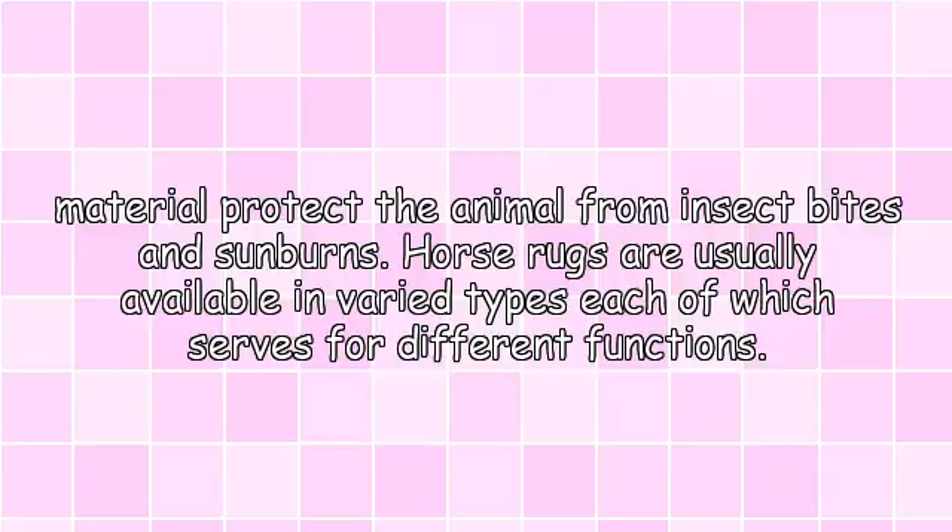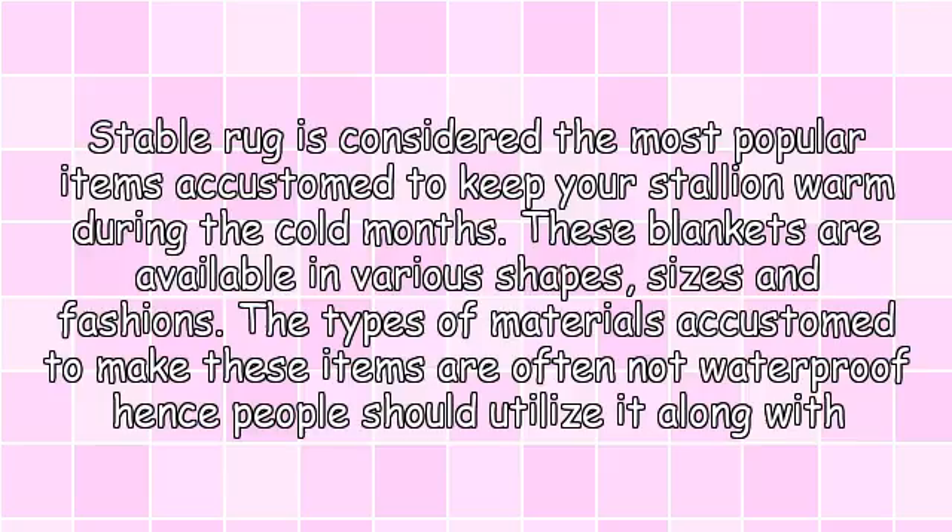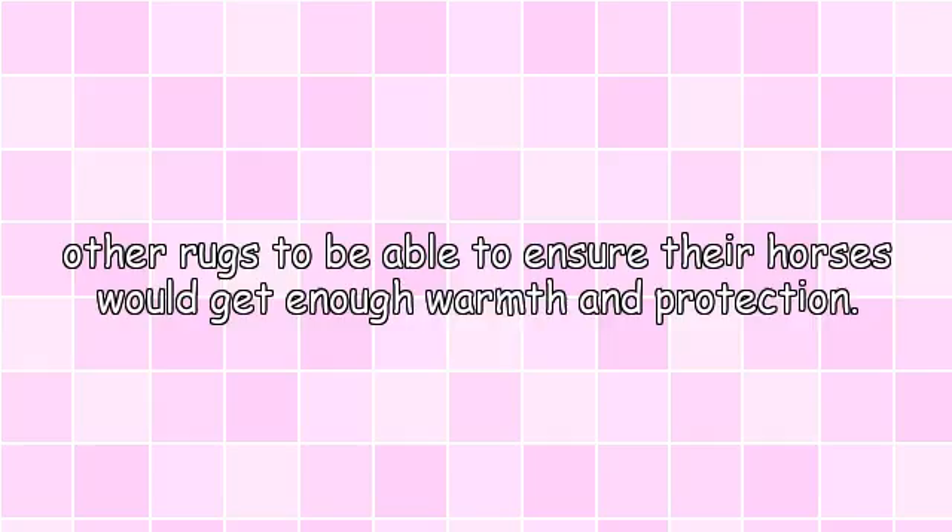Horse rugs are usually available in varied types, each of which serves different functions. The stable rug is considered the most popular item, used to keep your stallion warm during the cold months. These blankets are available in various shapes, sizes and fashions. The types of materials used to make these items are often not waterproof, hence people should use them along with other rugs to ensure their horses get enough warmth.